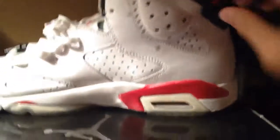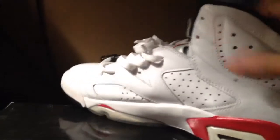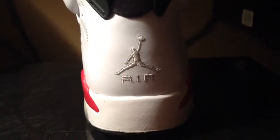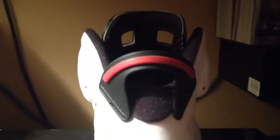Right here it's white leather — I'm not sure if it's tumbled leather. It's not normal leather; leave it in the description if it is tumbled leather. In the back you have your white Air Jordan.